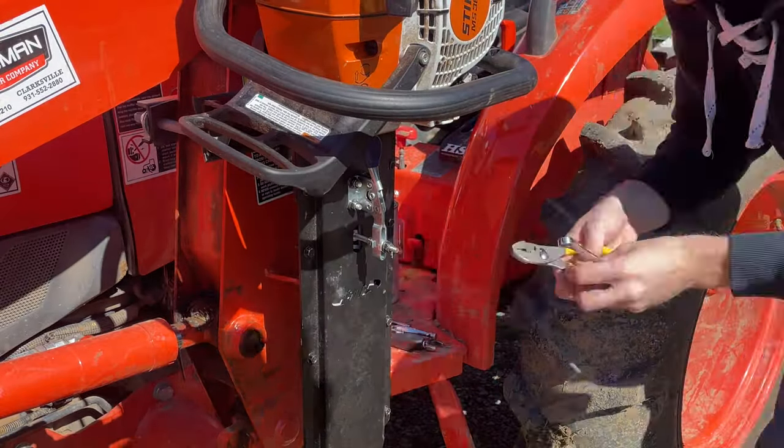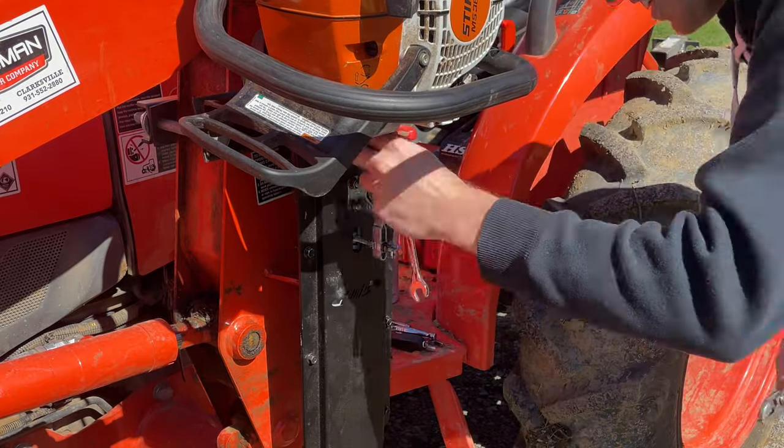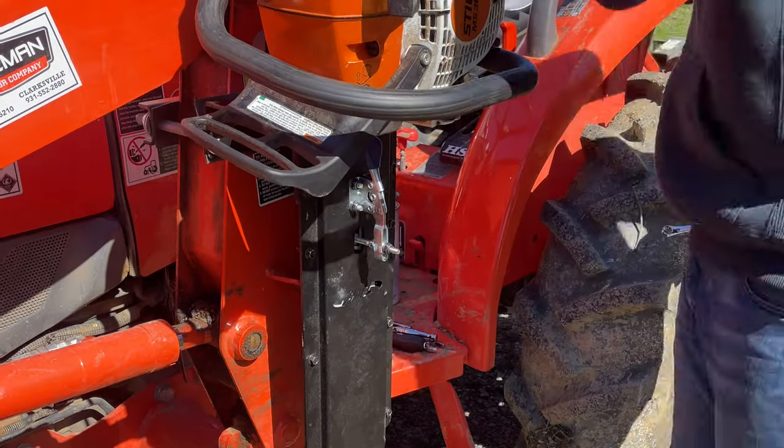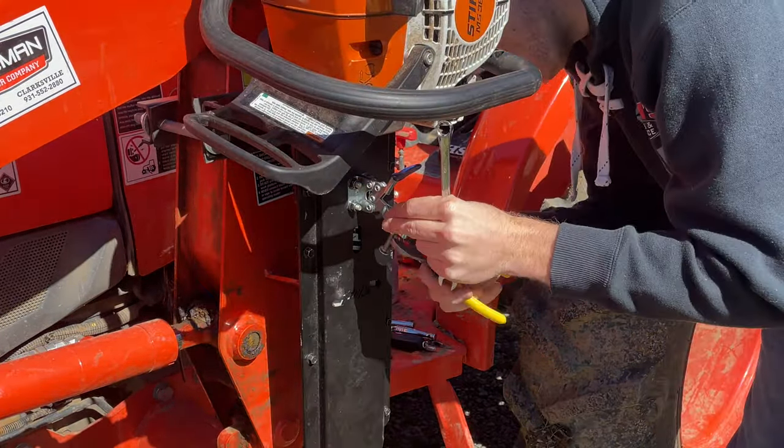The last thing we needed to do was add a saw and adjust the tension on the clamp arm. This ended up being a lot easier with pliers and a wrench instead of trying to use a screwdriver bit and a wrench.